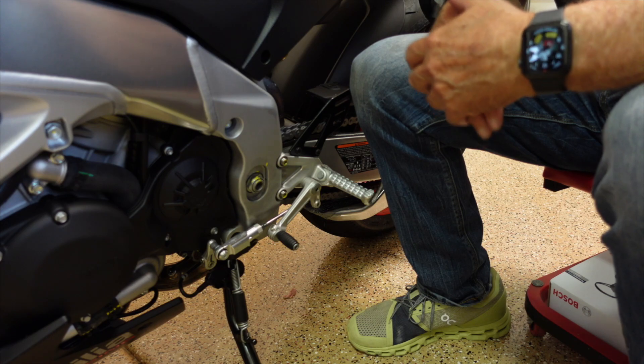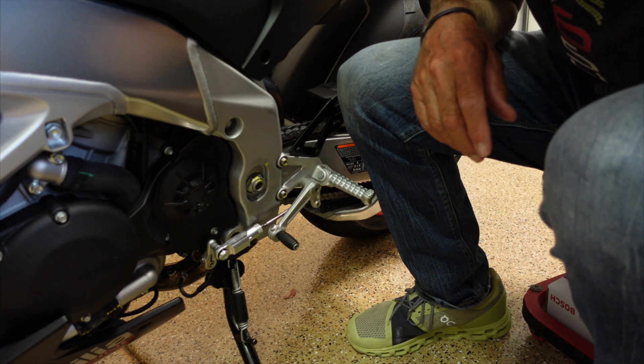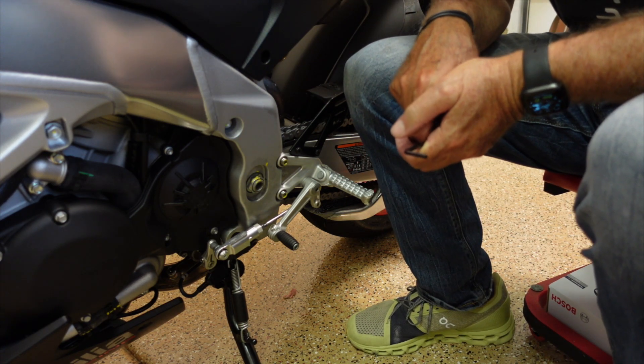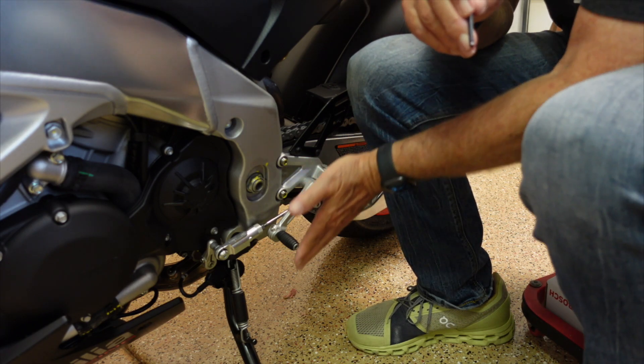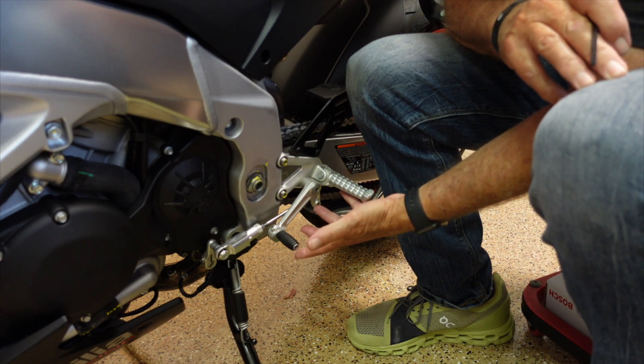We're in the man cave working on the gap issue I had with the quick shifter — the Aprilia quick shifter.